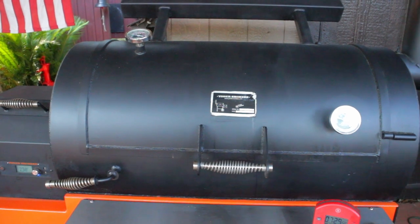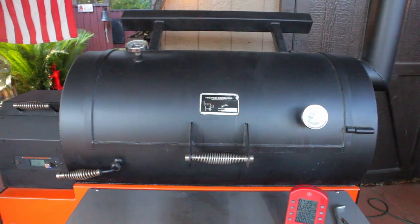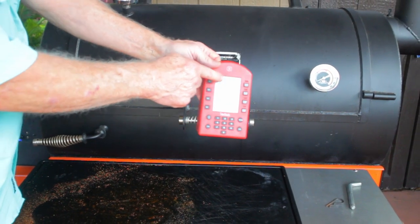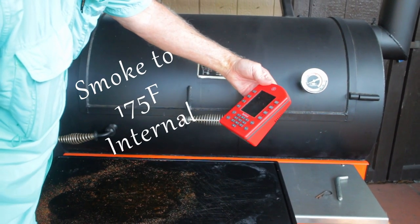My cook rocked along at 200 degrees Fahrenheit for about five and a half hours, and then I upped that temperature to 275. At this point the pork butt probably has all the smoky flavor it's capable of under these conditions, so now it's time to bring it up to temp — in this case I needed 175 degrees before I wrap it.